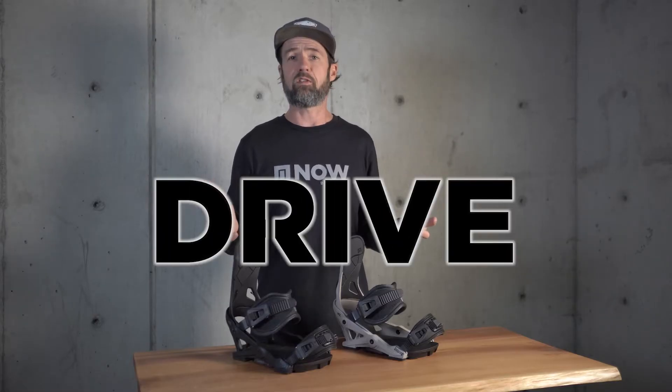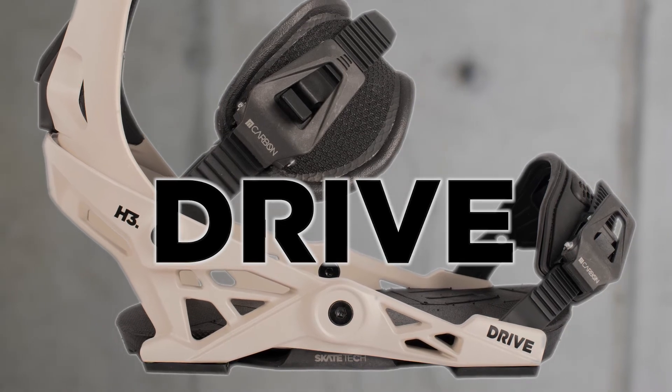This binding is saying get me out there and let's make some turns.